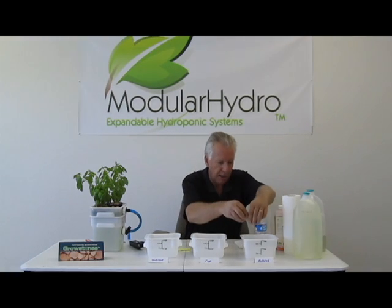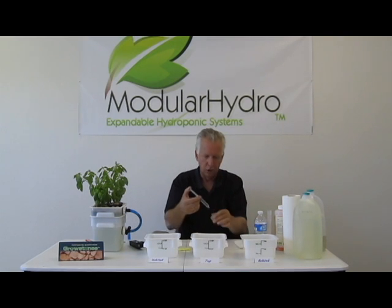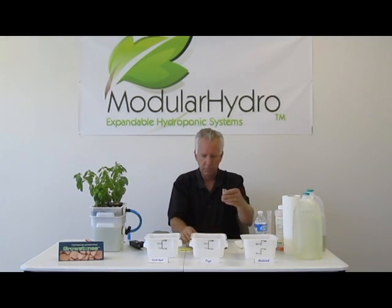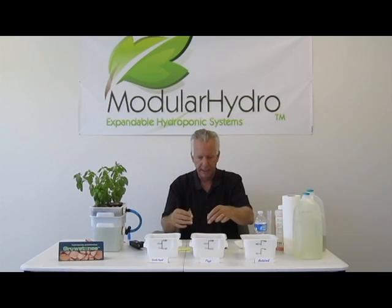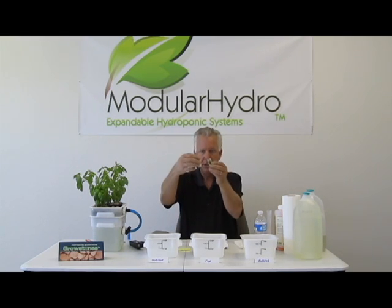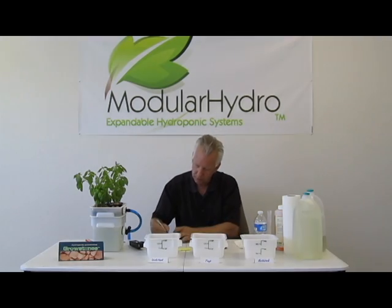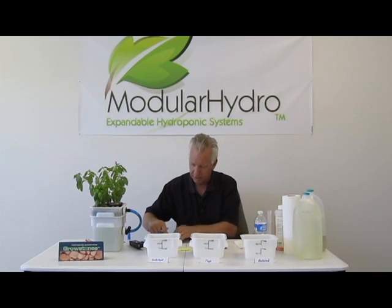Now we're going to go ahead and check our bottled water. You can buy this at any grocery store. Most people at home drink bottled water or buy it out somewhere. It doesn't matter what brand — they're all going to be fairly close. We're going to check the pH on that, and our pH on our bottled water is right about 8.0. A little bit better than the tap water here in Vegas anyways.